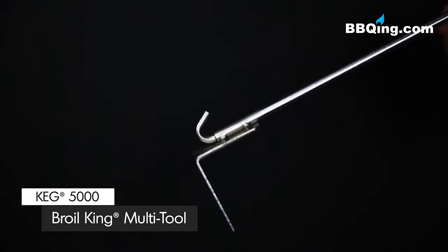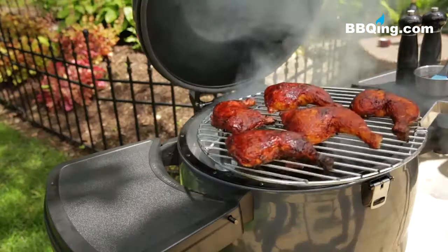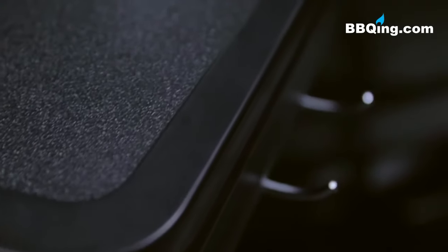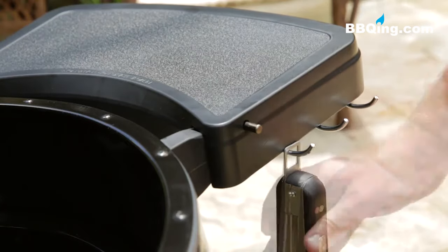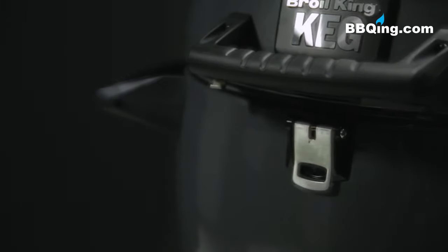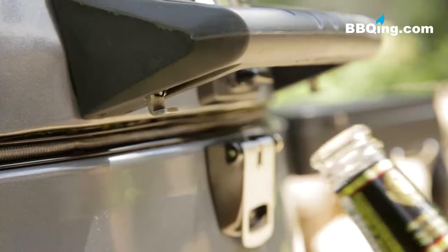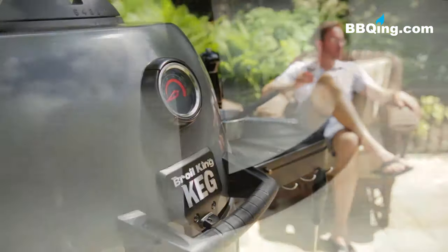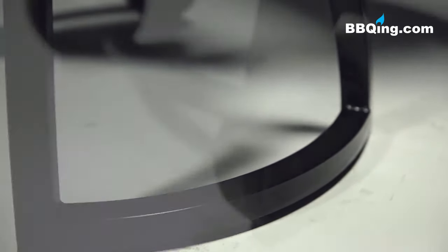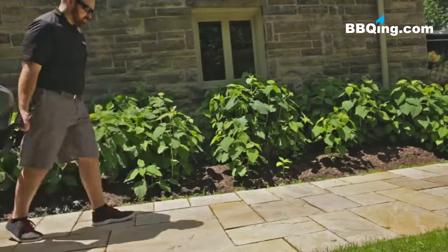The higher the number setting on the dampers the hotter the temperature. The multi-tool is the key to using your Broil King Keg effectively — it's specifically designed to help you perform all the necessary tasks for a great meal. The convenient, durable and removable resin side shelves are great for anything you need close at hand. While the handles are always cool to the touch, the lid handle even comes with a handy bottle opener. The stand is an ultra sturdy steel frame with heavy duty wheels, allowing you to easily move the keg wherever you need it to go.